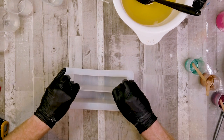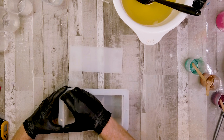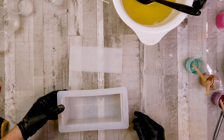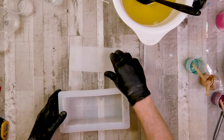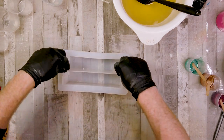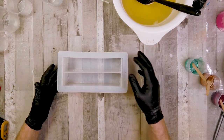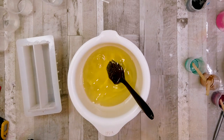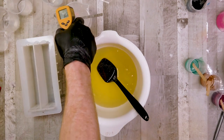What you'll see in the beginning is I'm just taking the dividers out of a mold. Now if you struggle with dividers and with batter seeping underneath, what I've done is pour a little bit of melt and pour into the bottom of the mold, then put the dividers in and allowed the melt and pour to set up. That essentially keeps the dividers sunk in so as I pour my soap in it's not going to seep underneath — a nice little tip for working with dividers.